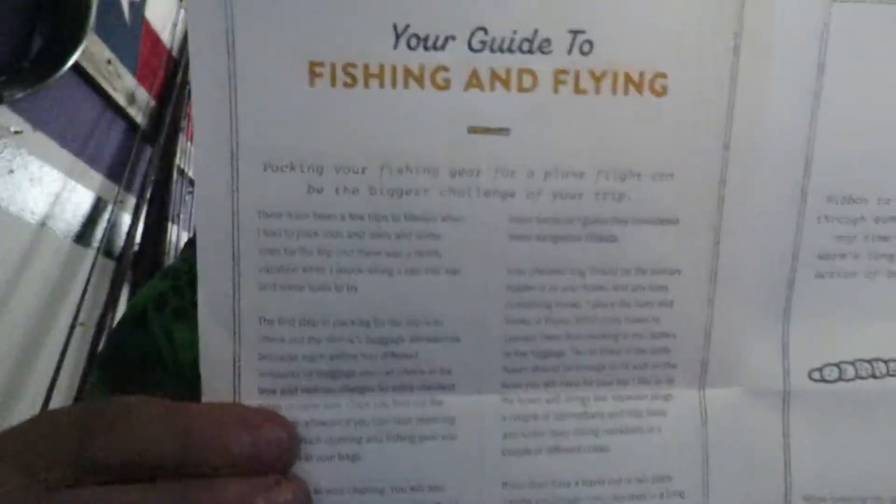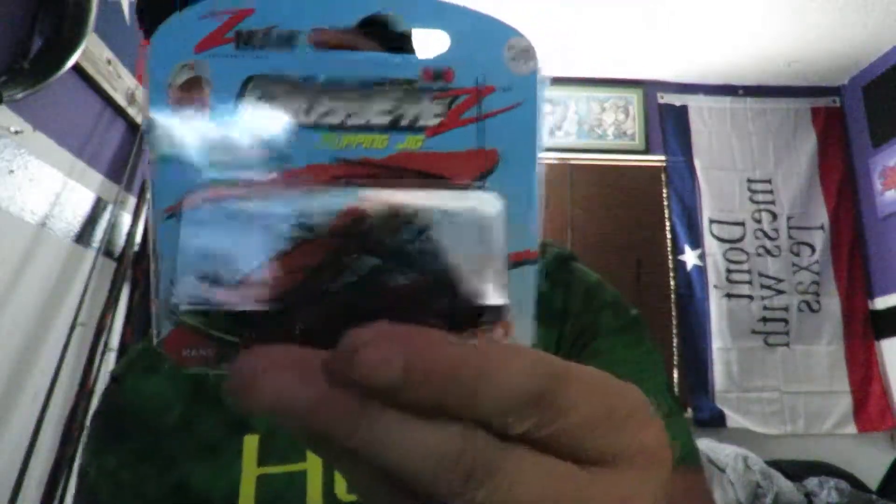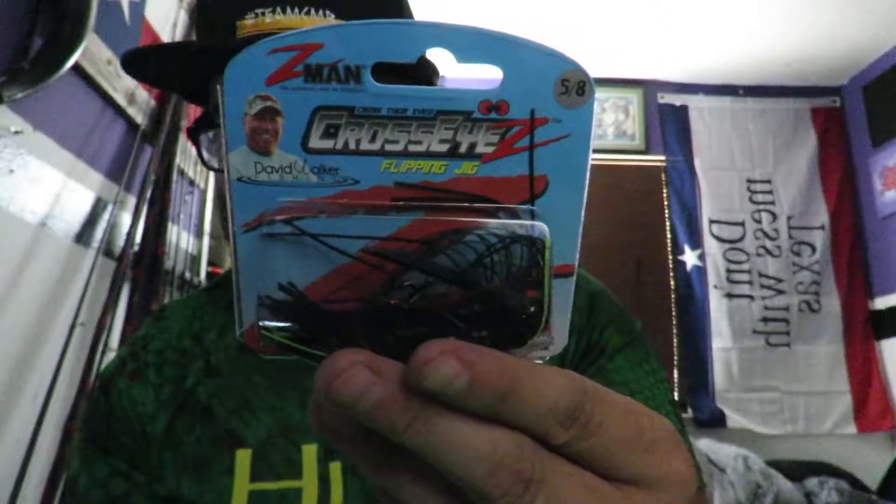You get a lot of stuff for a good price. We're rocking that Team Cottonmouth Bass — be sure to follow them on Instagram, I'll leave a link in the description below. First up, we've got the Cross-Eyed Flipping Jig by Z-Man. It's a pretty dope color — this one retails for $4.99. It's black with a little bit of chartreuse in there, pretty cool. I'll definitely be throwing that — you know me, I love jigs.